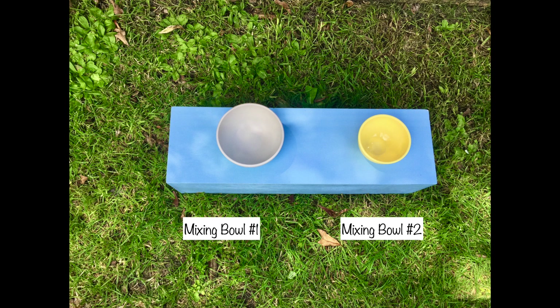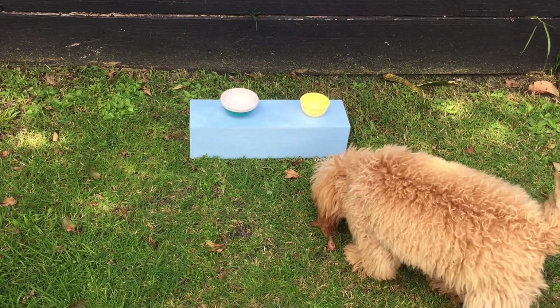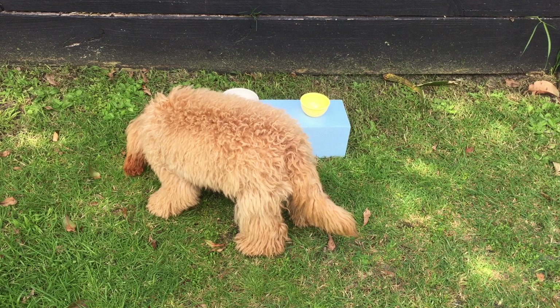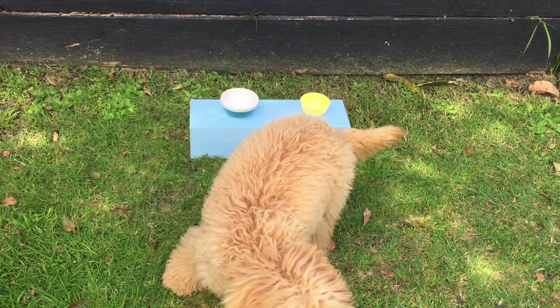Here we have the last two items for Penny to choose between — both mixing bowls. Mixing bowl one is slightly larger than the second. Treats were added next to both items and Penny ended up choosing mixing bowl one, so now it's time to organize all the accessories she chose so we can set up the kitchen.